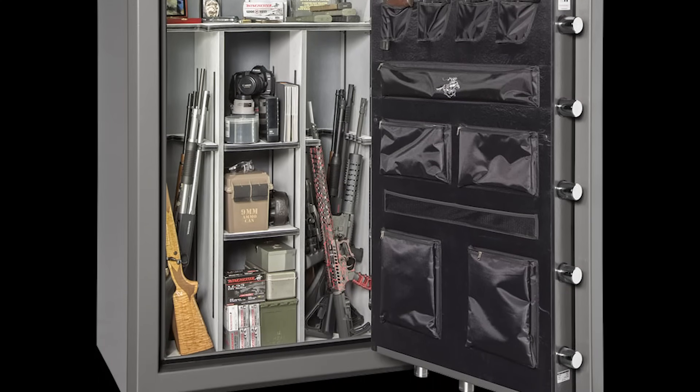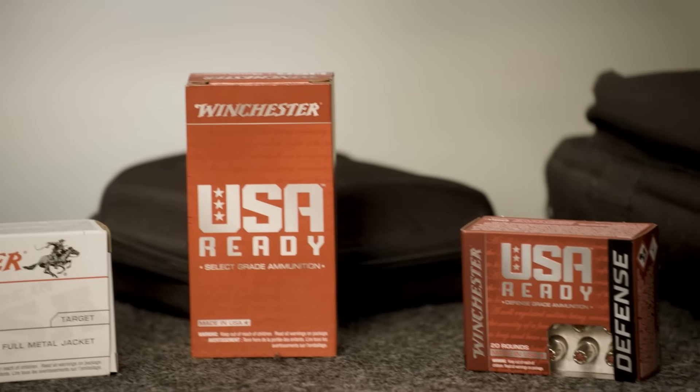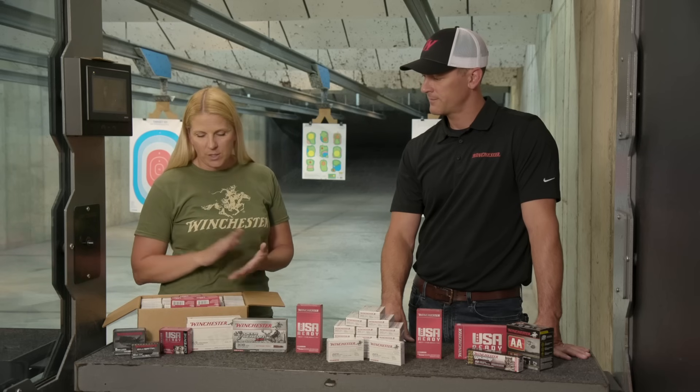Cool and dry really is a key component, because as soon as that stuff gets wet — imagine the primer and the powder, those are explosives — any moisture in there is going to affect performance. If you're able to keep it cool and dry, it could last a very long time.